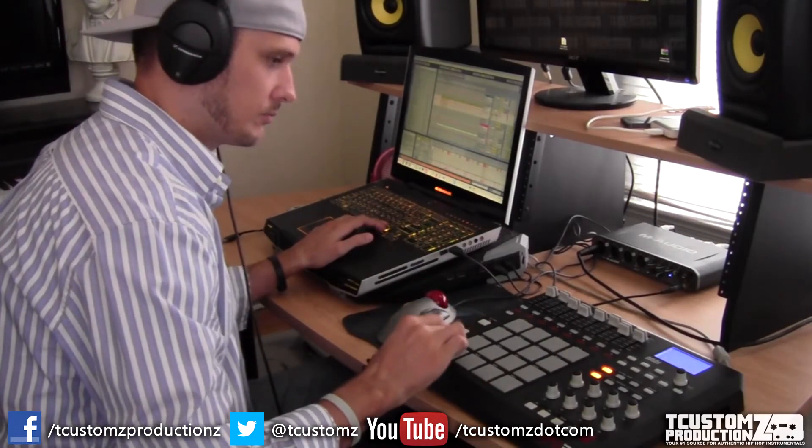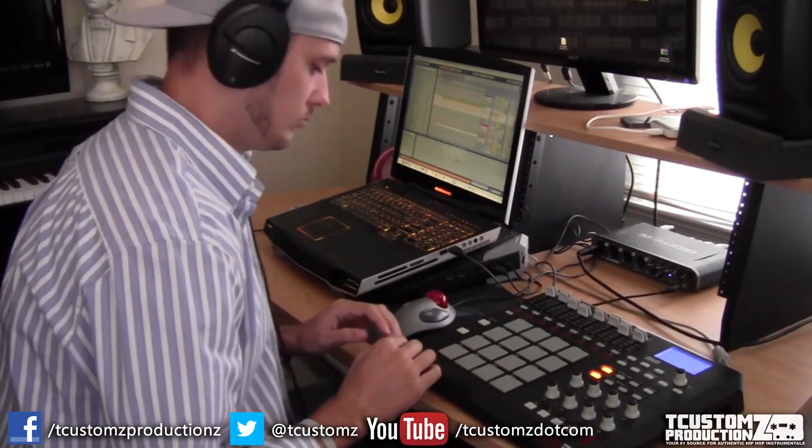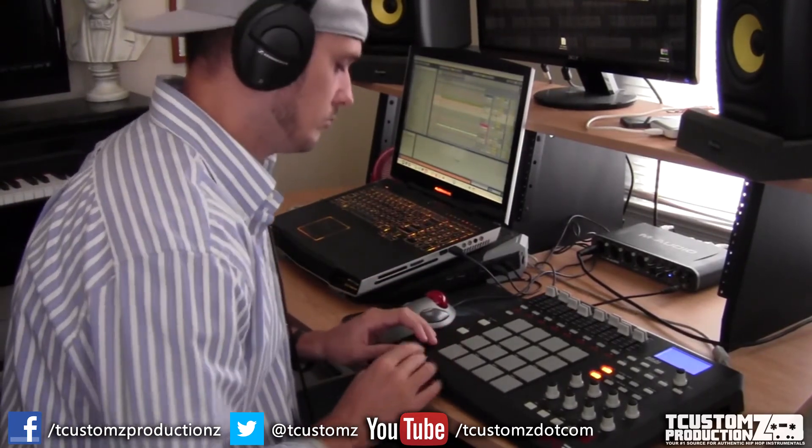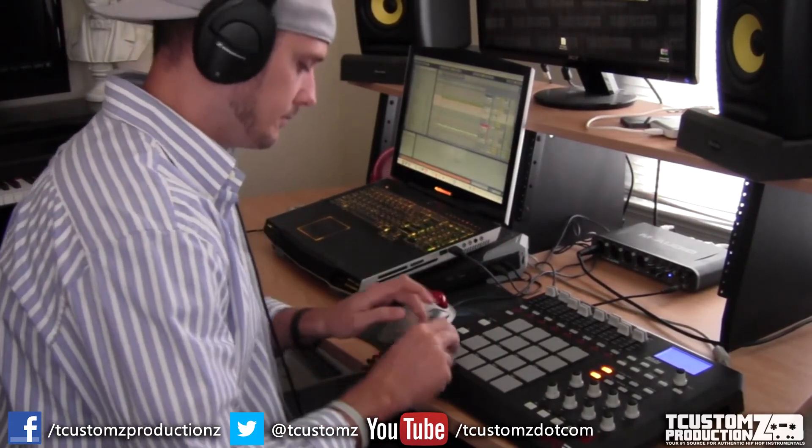Just adding a little more percussion — shakers. I've also added some open hats and some other percussion sounds. But what you're seeing me recreate on the pads right now is the shaker sequence.